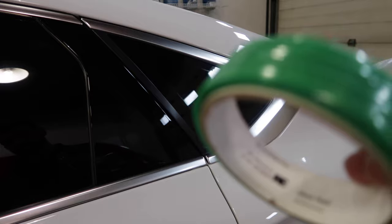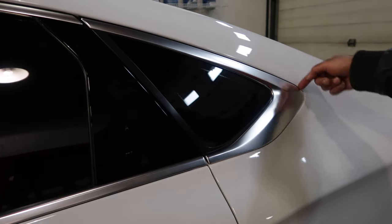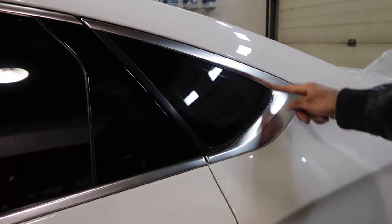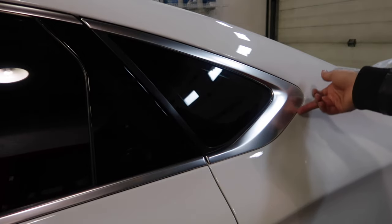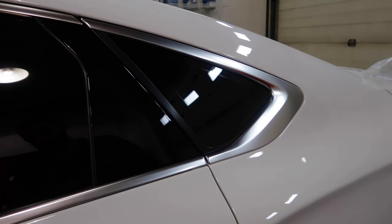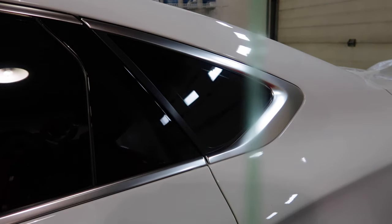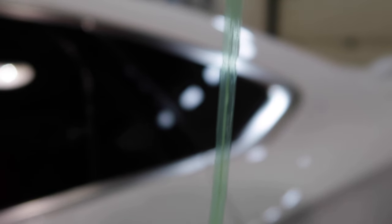We're gonna take our knifeless tape and run it on the outside of the trim and on the inside of the trim. Once we do that we're gonna lay down the vinyl, and then this knifeless tape is gonna give us nice clean lines and cut the vinyl for us. I'm gonna show you guys how it works. This knifeless tape has a little band in there and that's what's gonna cut the vinyl. I'm gonna lay it down and show you guys how it works.